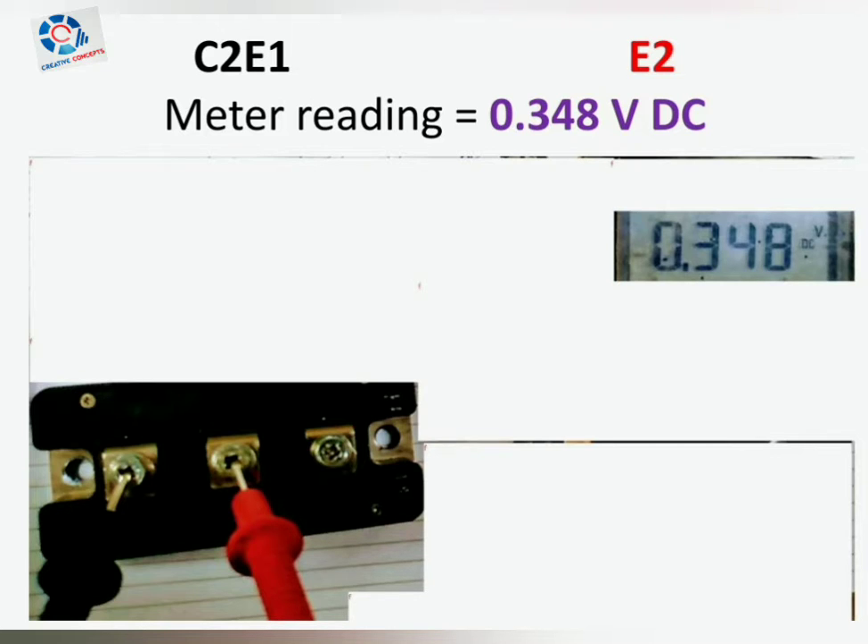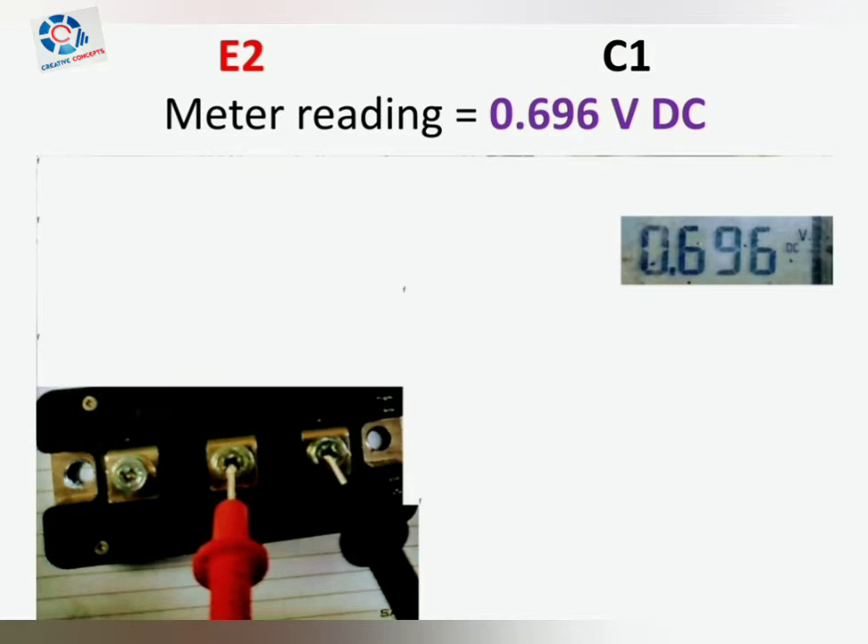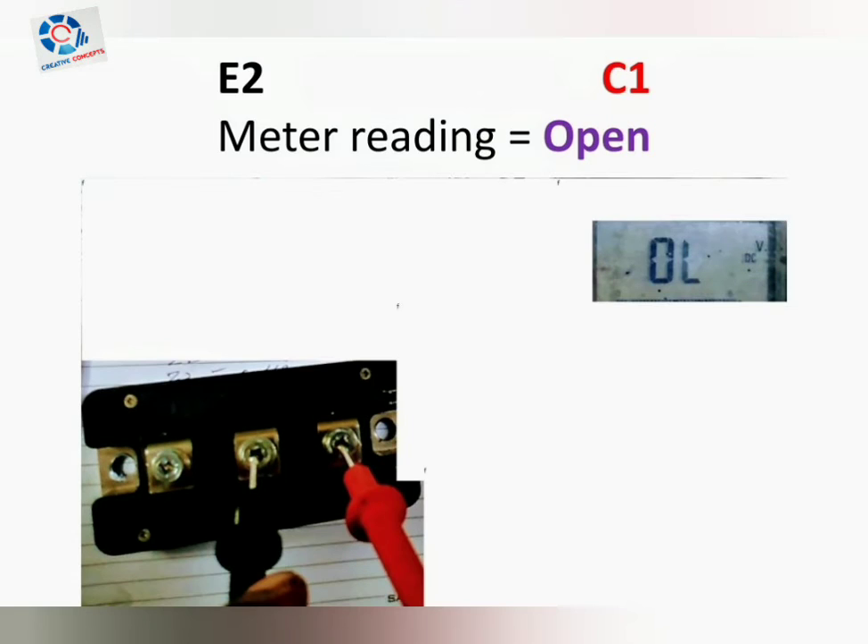The value will be around 0.4 volt DC. Now connect the positive probe to E2 and the negative probe to C1 — the meter reading will show a value around 0.7 volt DC. Now reverse the probes: connect the negative probe to E2 and positive to C1 — the meter reading will show open, that is infinity.